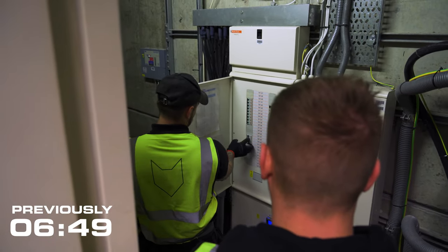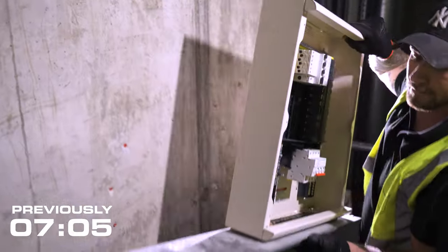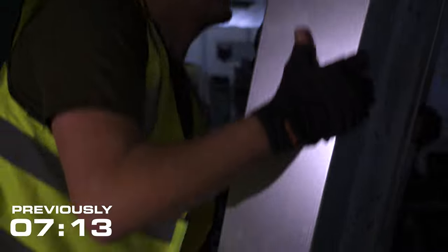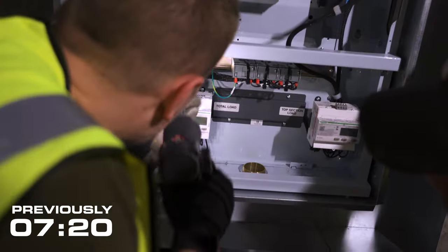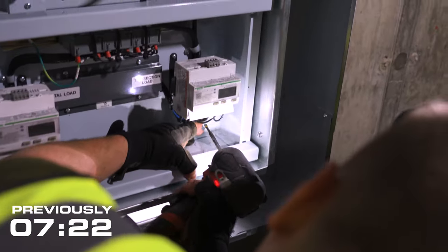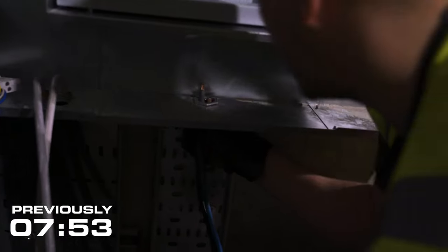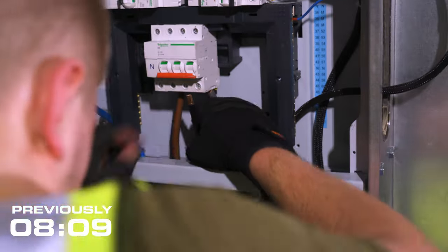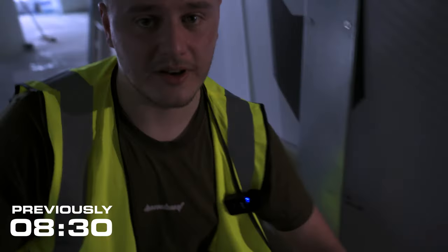We just split the floor to do it. It took a little bit longer than we thought, just have to tidy up, get the power back on, then we'll run through it all.